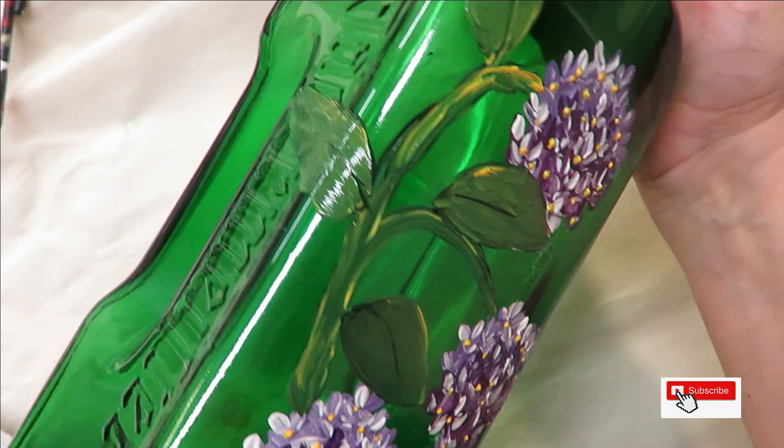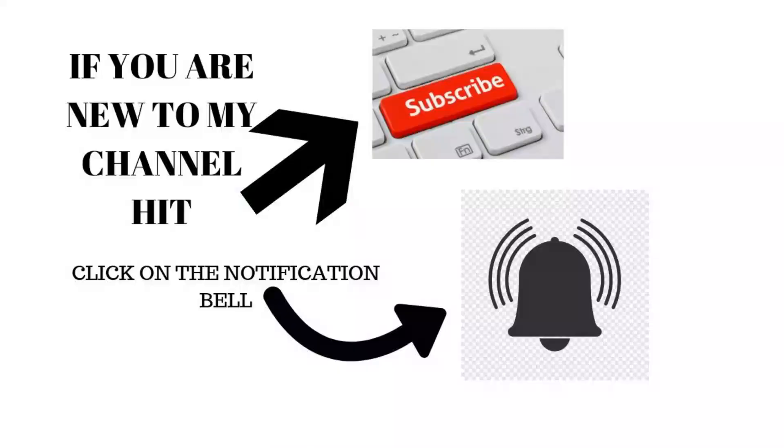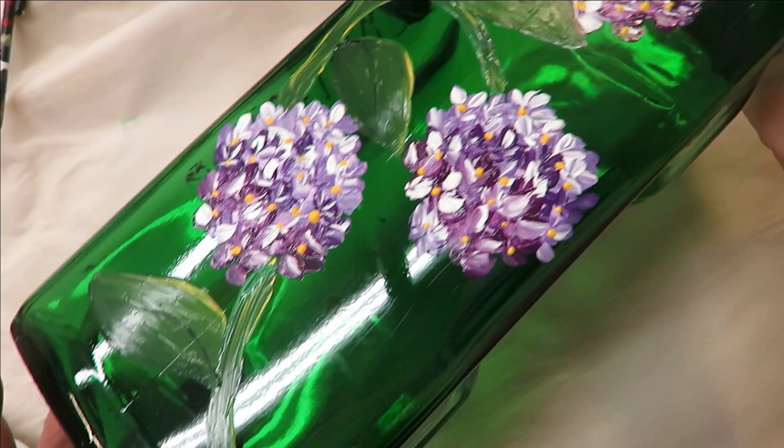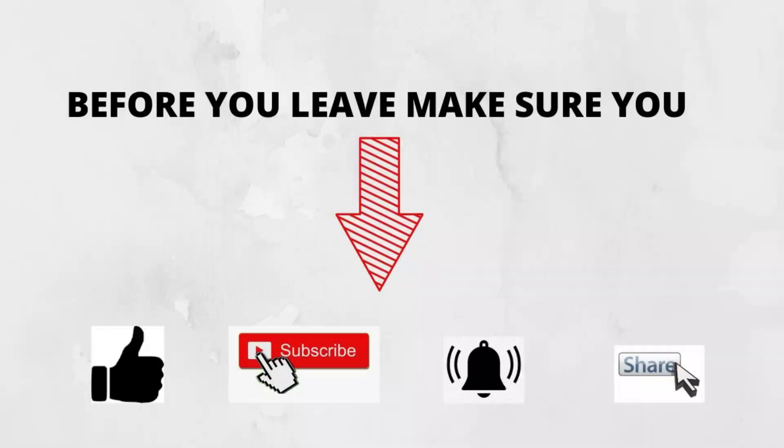I hope you like this — it's very easy. If you do, make sure you give me a big thumbs up. If you're new to my channel, please subscribe and hit that notification bell. Before leaving, if you would take a moment to share this on your social network with your family and friends, I would greatly appreciate that. Until next time, please stay safe and healthy — have a good one!